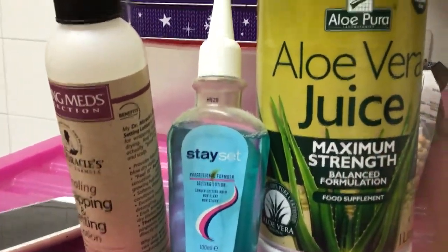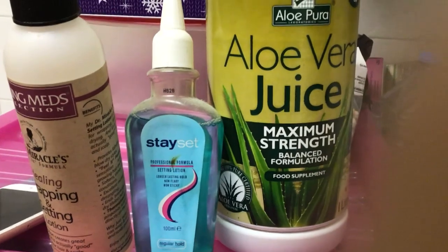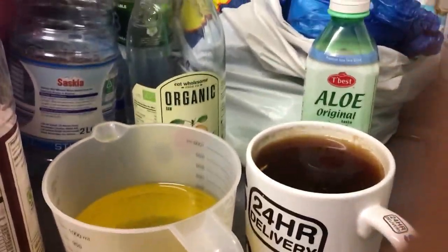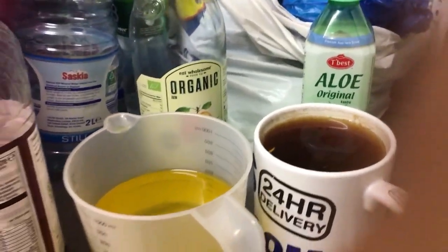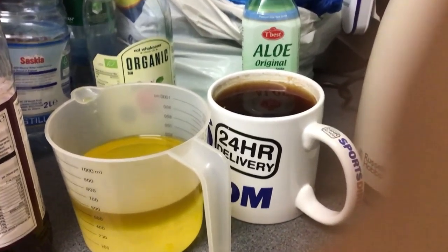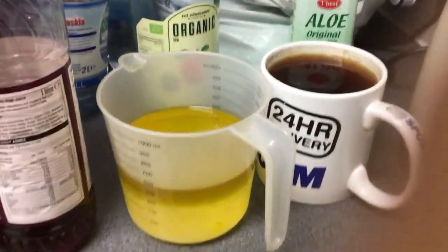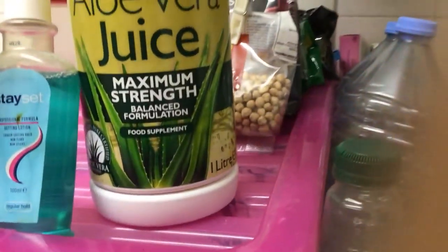I wouldn't normally put liquid setting lotion in, but I want to use it up because from now on I'm only going to use setting mousse. I hope I can use these oils to do a ponytail — I can't wait to do a ponytail. My hair is still natural and I'm going to try a cornrow challenge. So the recipe is: tea rinse, any oil — olive oil or rapeseed oil — coconut oil, aloe vera juice, a bit of water, apple cider vinegar, and some liquid setting lotion.